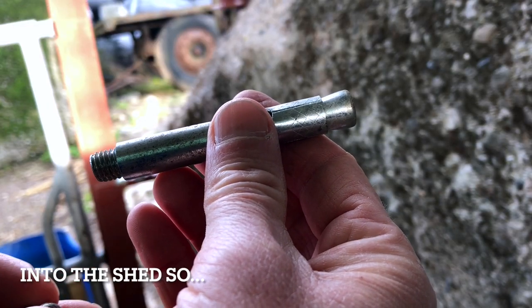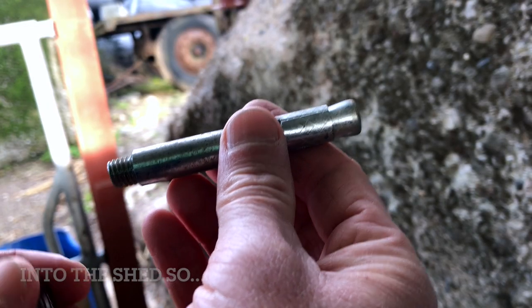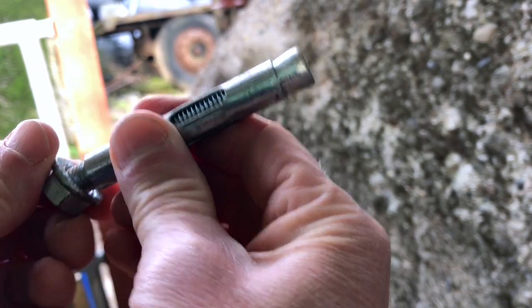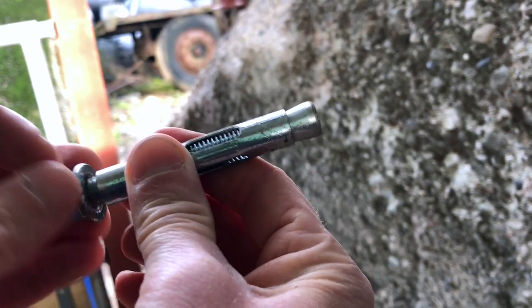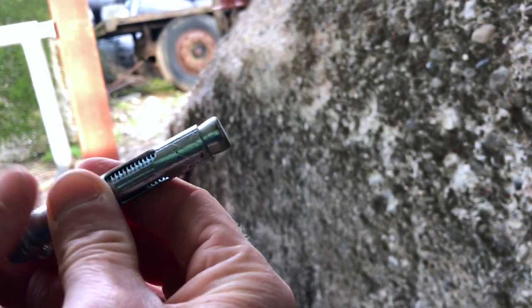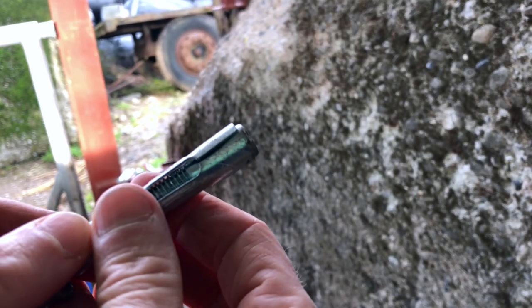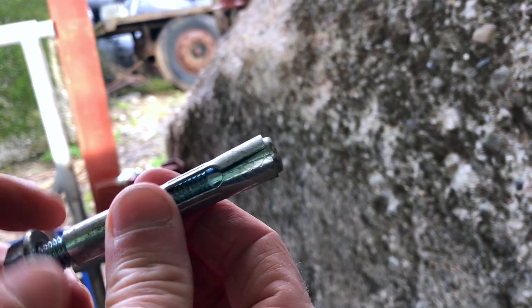These are the dyno bolts that we're going to be banging into the wall in a minute. They just go straight in like that, and then the bolt goes on here at the end and just pulls through the club end of it, which expands it and it never stirs. That's the theory at least — we'll see how that goes.